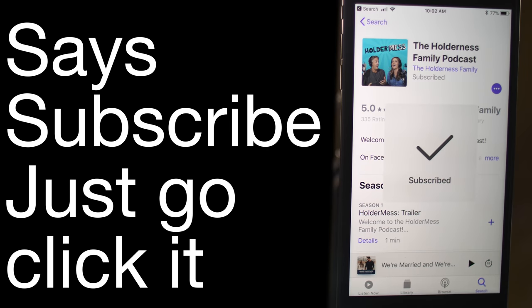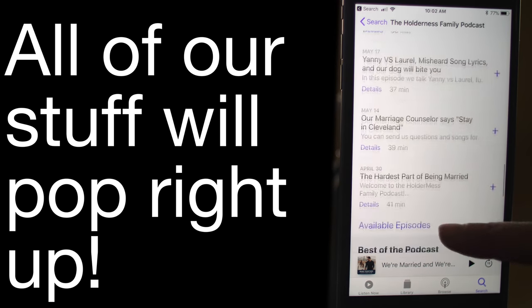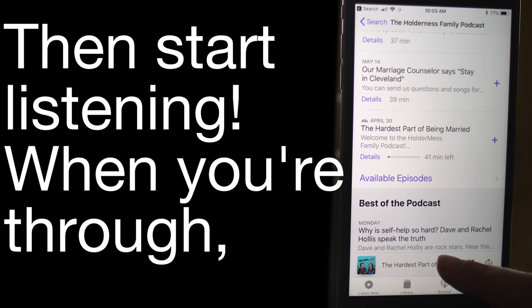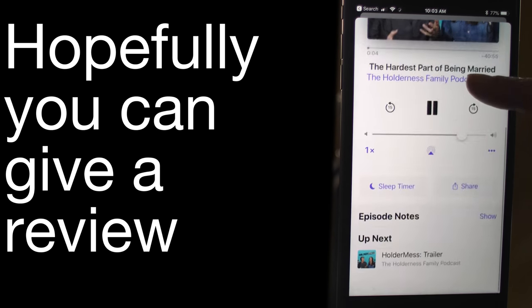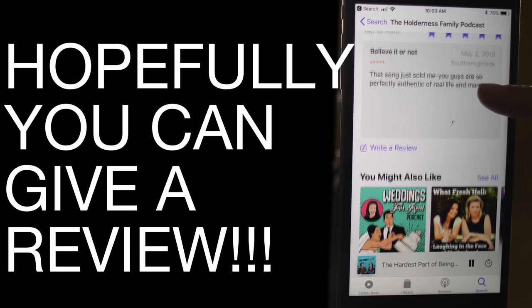Hit subscribe, just go click it. Now when you open this app up, all of our stuff will pop right up. Then start listening when you're through — hopefully you can give a review, it really helps when you do.